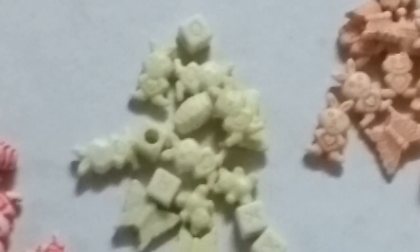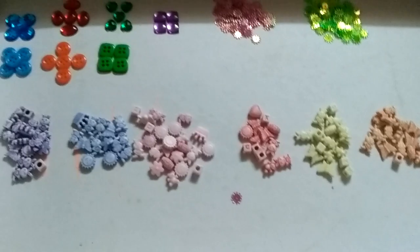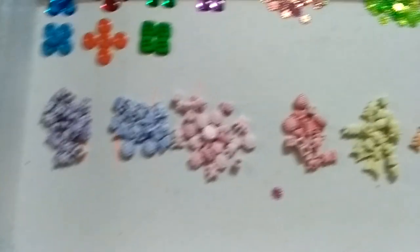Next are these yellow beads, then this orange one, and next is this green beads. So this is how my collection looks. I think you have liked it.